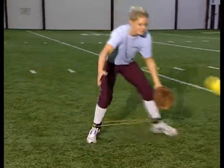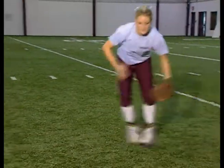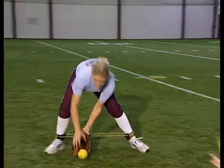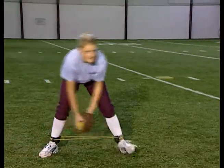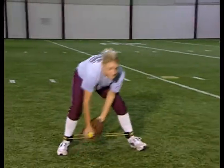Another thing we'll do with these pickup drills is put some resistance on our ankles. We have a bungee cord strapped up from one side to the other. This is a great drill for working on increasing the strength in your legs, increasing your stamina, and building up the muscles in your hamstrings and quads.